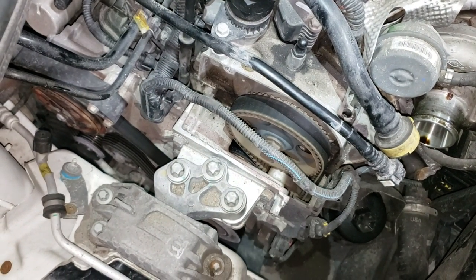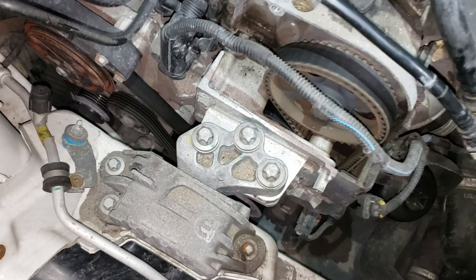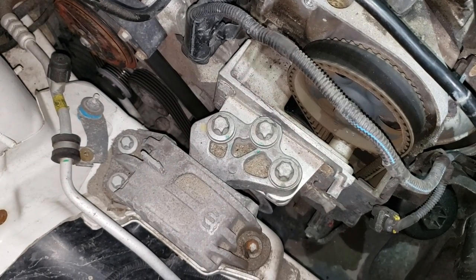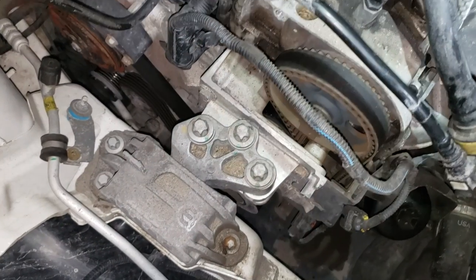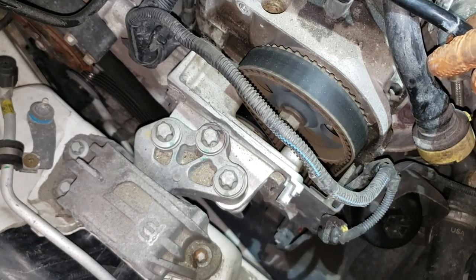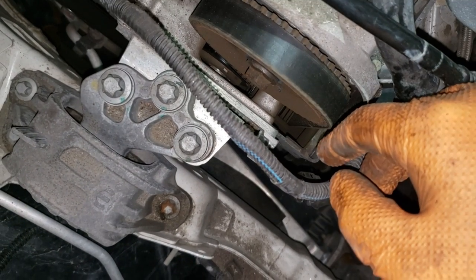Our next step here is going to be to remove that serpentine belt. Best thing I can tell you is draw up a diagram so that you know how the belt comes off — that way you're not running around like a chicken without a head trying to figure out what you did. I don't know what the change interval is exactly; I think it was something like 240,000. Good thing we are changing it — there are cracks in the belt starting to happen and we'll show you that a little bit later on.